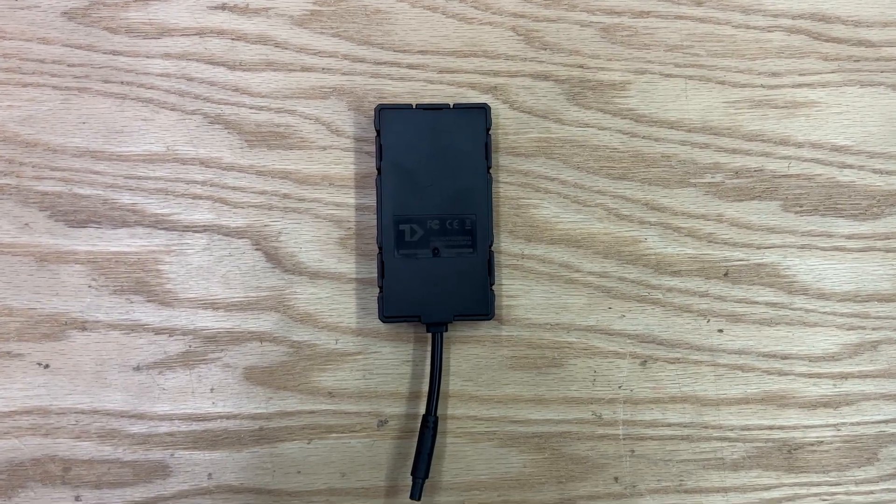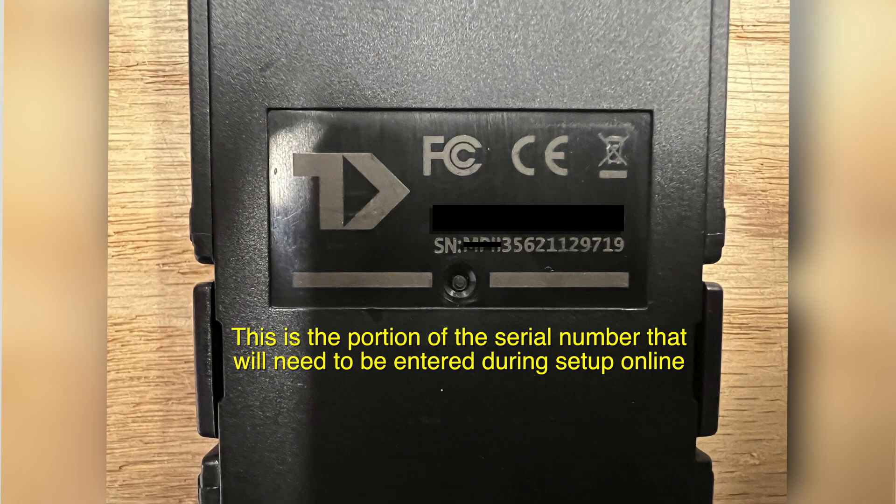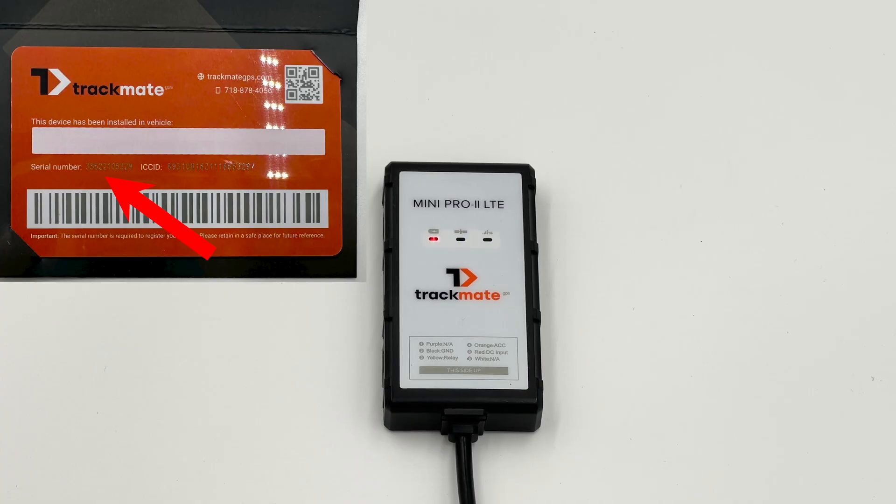Please note that these lights will only stay on for about three minutes and then will turn off — this is normal. This makes for a more stealthy install. Please write down or take a photo of the serial number on your tracker.